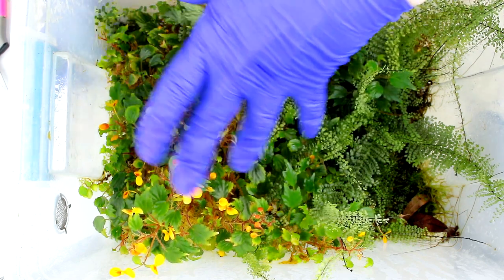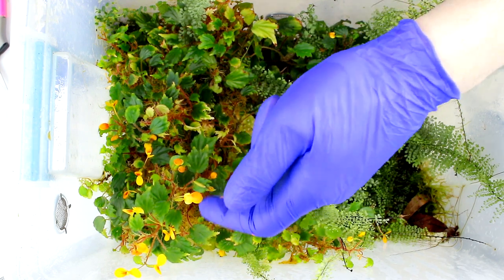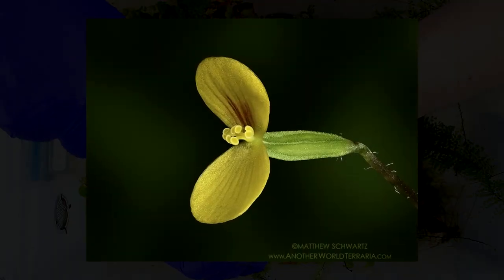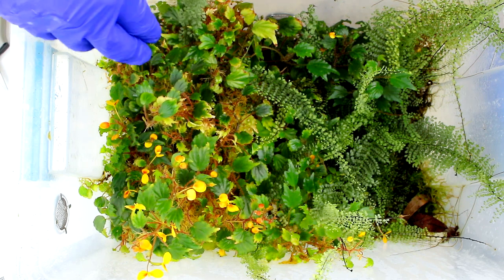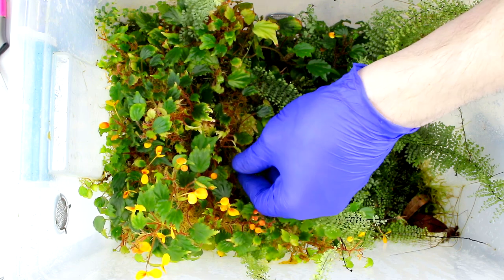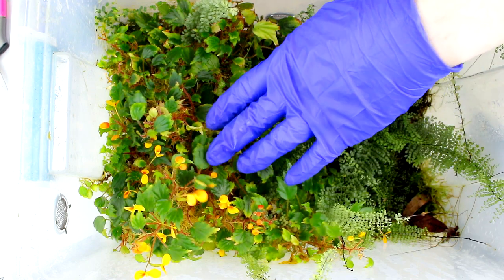This Begonia that's taken up half the bin is Begonia prismatocarpa, a miniature species from Africa that's kind of a weedy fast-growing plant. It's very prolific in blooming — pretty much year-round — with yellow flowers flushed orange and red on the inside of the petals. It's a really cool miniature plant, easy to grow (great for beginners), doesn't mind being really wet, and actually looks better in lower light.